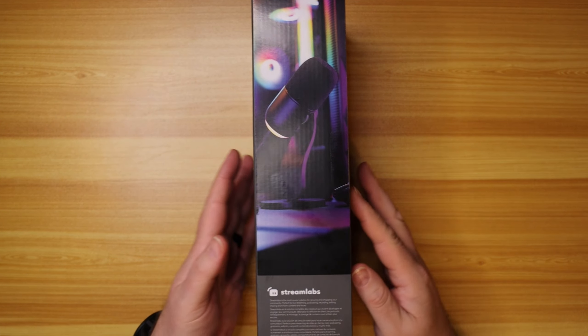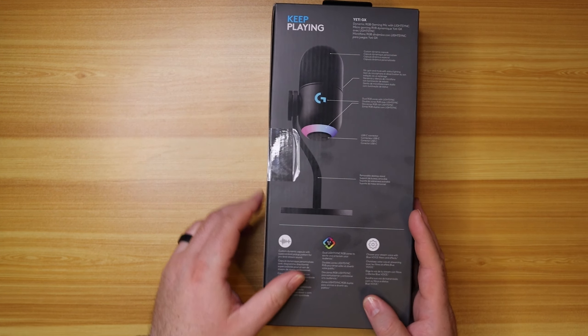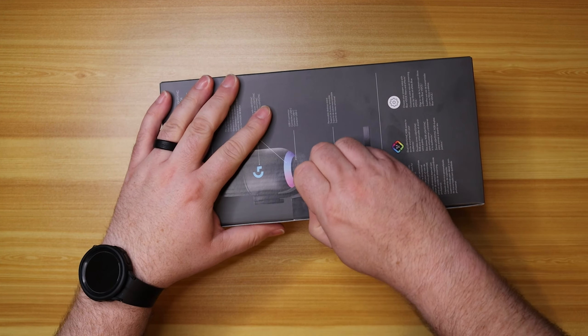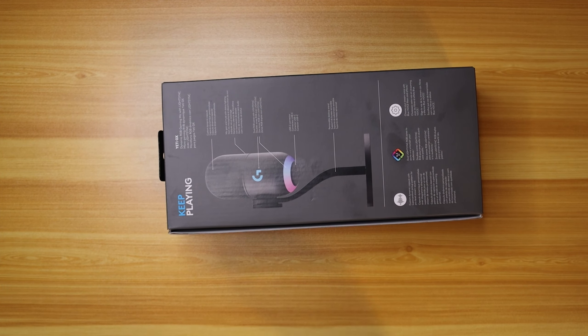Nice little action on the side here and some features on the back. Let's get this thing open. We have the nice easy pull tabs — thank you Logitech G for doing that, it makes it so much easier to get into. These are still tough and tight, but I don't have to get scissors out to really grind in there.